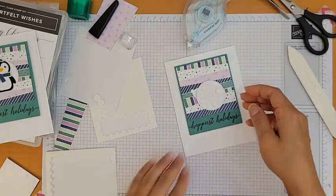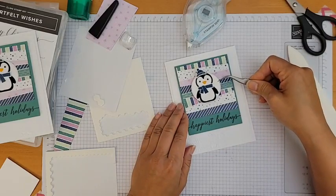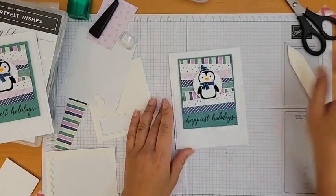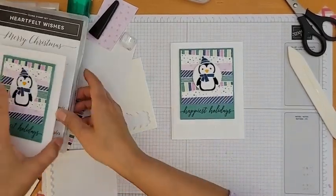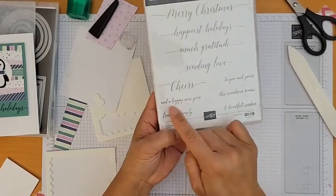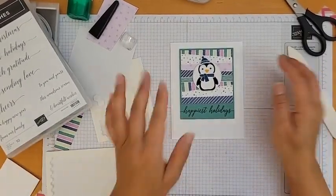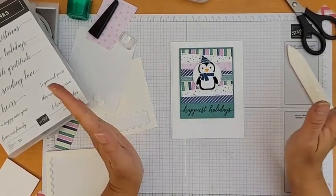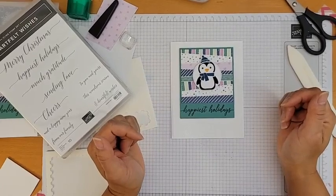There's my card! I thought about adding rhinestones but I'm happy with it as is. I'll probably stamp a Happy New Year inside — simple and easy to add. That's it for this card this week! Thank you ladies for joining me and commenting. I love having you here because it's no fun talking to myself. Thanks for joining in and have a fantastic weekend — bye!